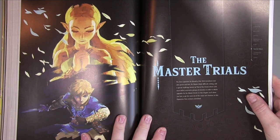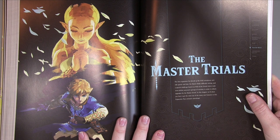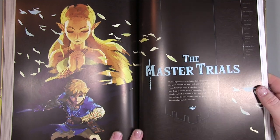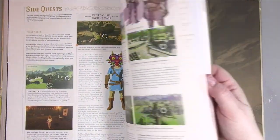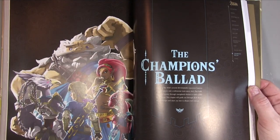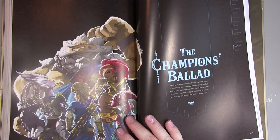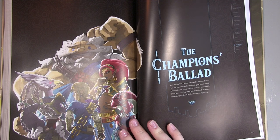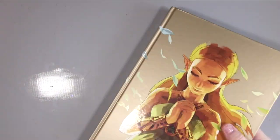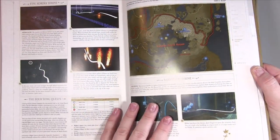Then we get to the Master Trials chapter. The first expansion for Breath of the Wild introduces new side quests and loot, the Master Mode difficulty setting, and a special challenge known as the Trial of the Sword. This chapter covers how to get the most out of the expansion pass. There's also the Champion's Ballad — Breath of the Wild's second downloadable expansion featuring new side quests. This book has a previous version that didn't include this DLC material, so make sure you get this edition with this cover design.